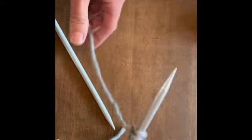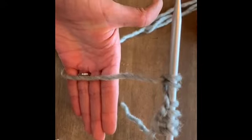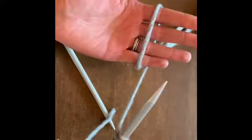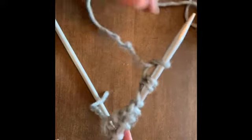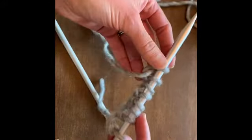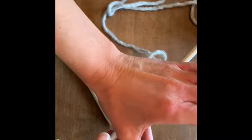Let me show you one more time really slowly. So when we're all done, this will be the width of my scarf and it will start to grow in this direction.